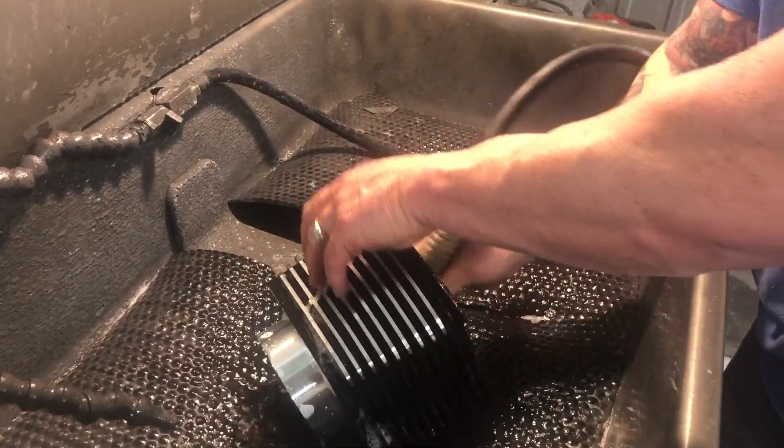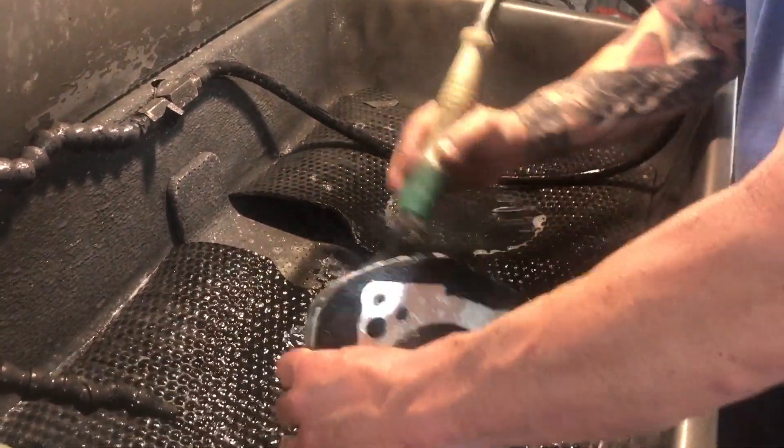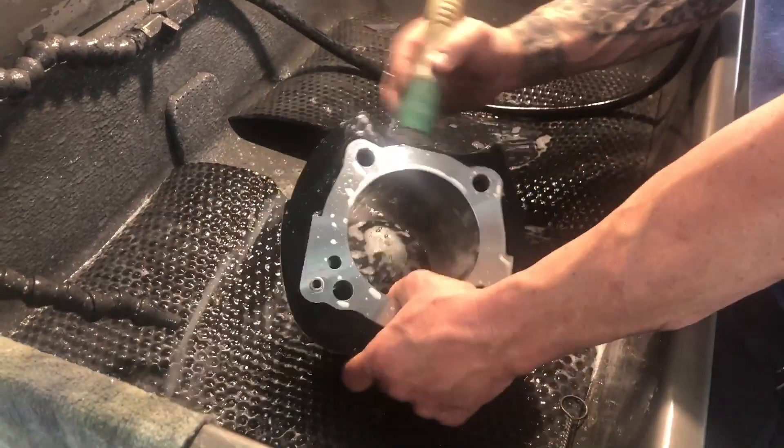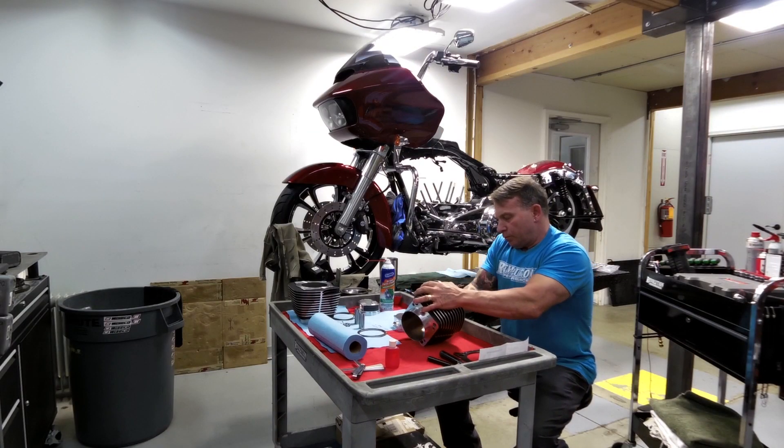You may also use a solvent to clean the cylinder. Just be sure it's clean solvent, free from debris. Dry the cylinder immediately, then use a light coating of WD-40 to oil the bore. Use a soft white towel to apply WD-40 until no dark spots appear.